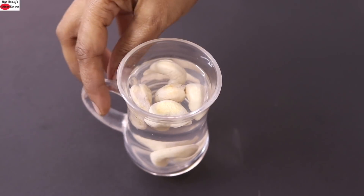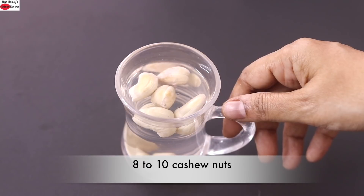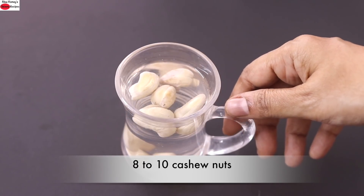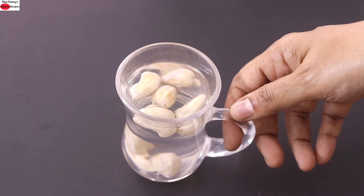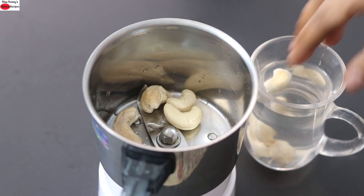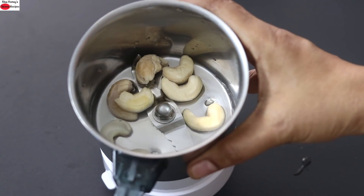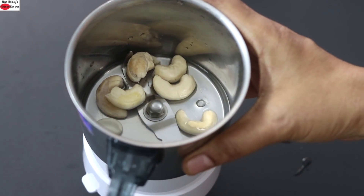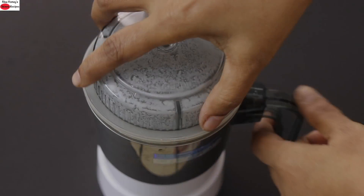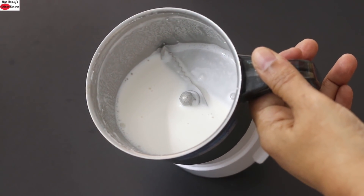Chocolate cookies. First, I'm making a vegan milk. For that, I have already soaked about 8 to 10 cashew nuts for 10 to 15 minutes. Instead of cashew nuts, you can also use soaked and peeled almonds. I'm adding the soaked cashew nuts into my small chutney grinder, adding 1/4 cup water, and blending this really well to make fresh homemade cashew milk. Instead of cashew milk, you can use any plant-based milk of your choice. The fresh homemade cashew milk is now ready, and I'm keeping this aside.